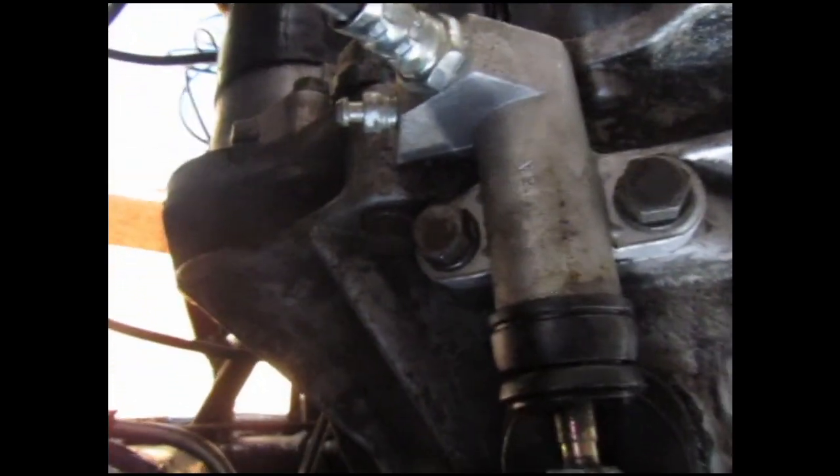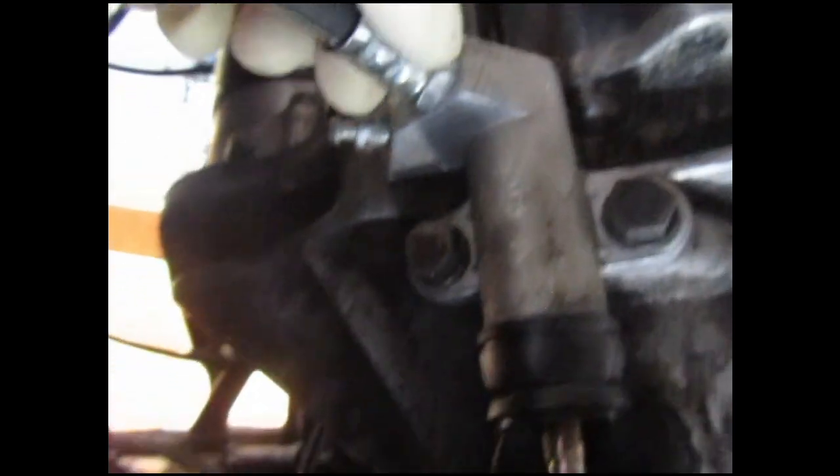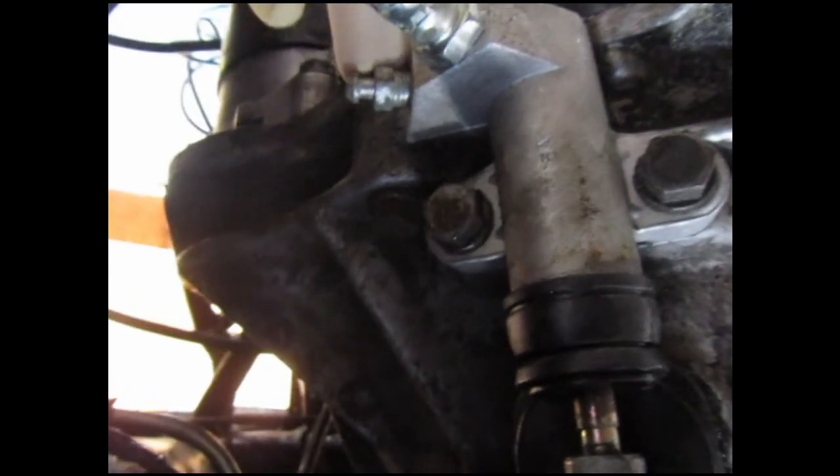Two bolts and a line. And here's the bleeder valve. Just take those off and we're good.